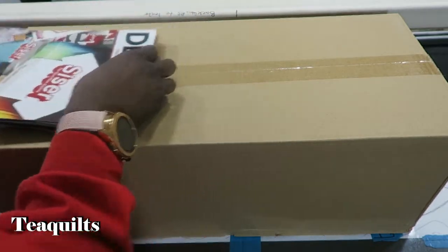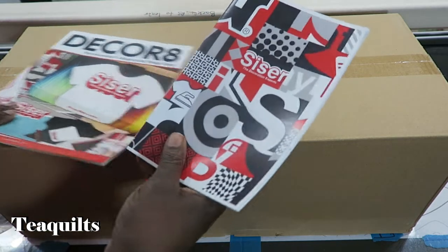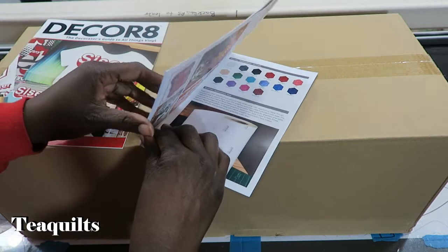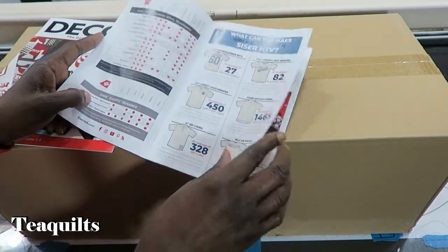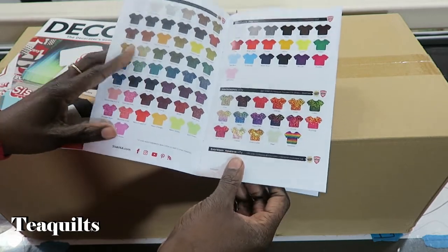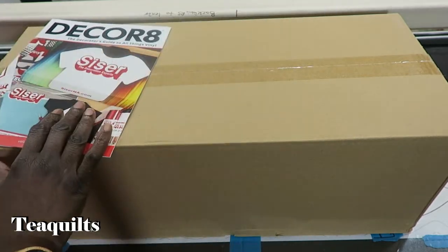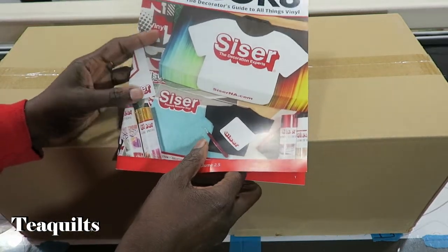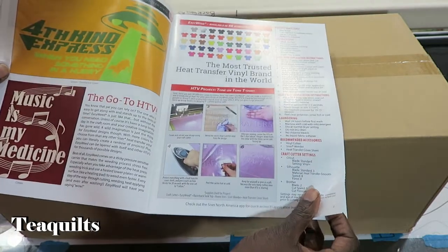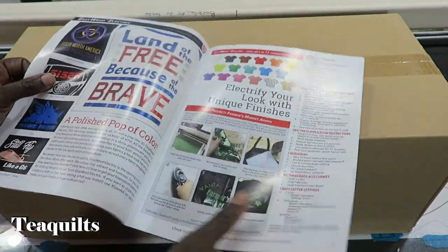Also on the list, it told me I would be receiving the Siser color brochure — and that is the Siser color brochure. It gives you everything that you can purchase, with little t-shirt graphics with coloring, which is pretty cool. Also included is the Siser Decor 8 Heat Transfer Vinyl Guide for Garment Decorators. This book gives you different tips on using the different types of HTV and their heating applications.